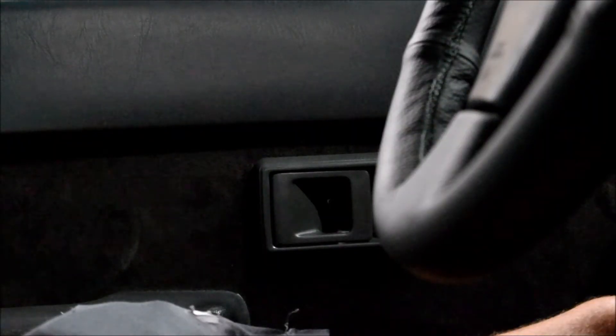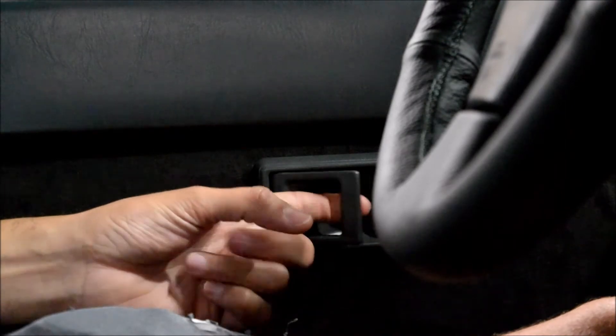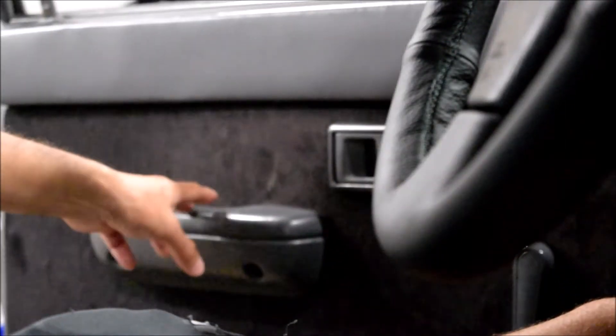Now that the new door handle is installed, I'm going to go ahead and test it. I've got my door closed — here's the handle — and it works as intended.